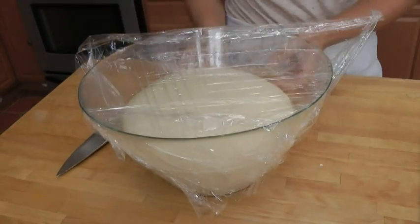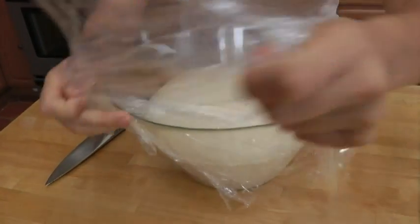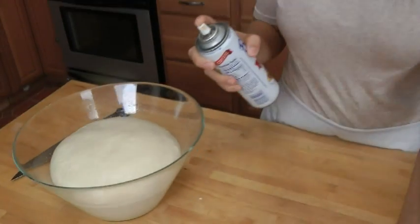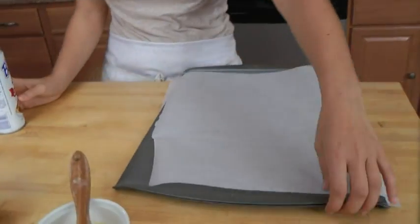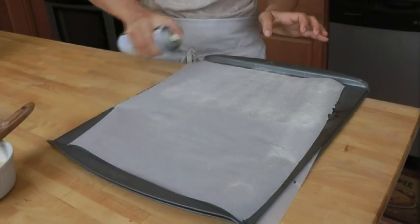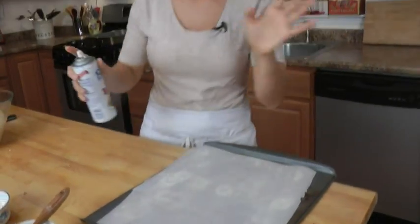My dough has risen quite a bit and that's exactly what we want — it's doubled in size. Before we work on that, we need to prep our baking sheets. I've lined two baking sheets with parchment paper and I'm going to spray these heavily with non-stick spray, or you can brush them with vegetable oil. Also take a large roasting pan filled with about 8 cups of water and baking soda and let that come up to a boil. Also get your oven hot to 450.